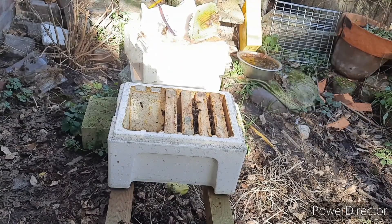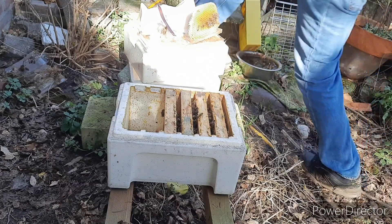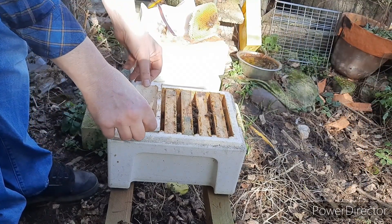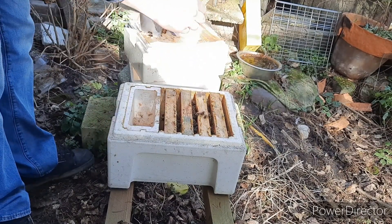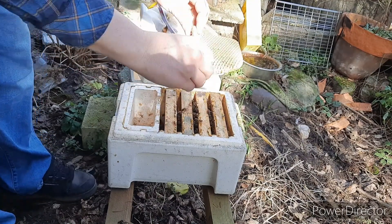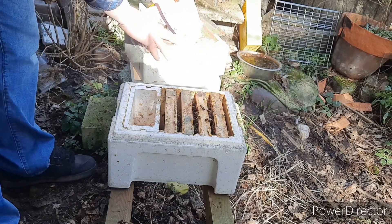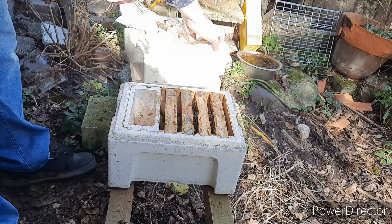I forgot the feeding tray, of course — sometimes I'm way too chaotic. But here's the feeding tray. It's a perfect fit, they come like that. And the sugar fondant — well, that's an old frame with a little bit of mold on it, so that's going into the melter, which will be another video. So stay tuned for that too.